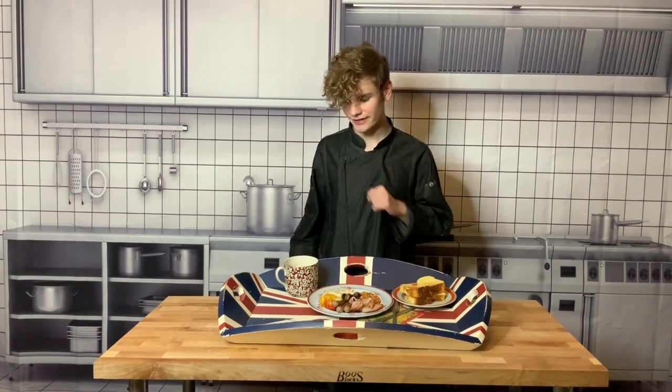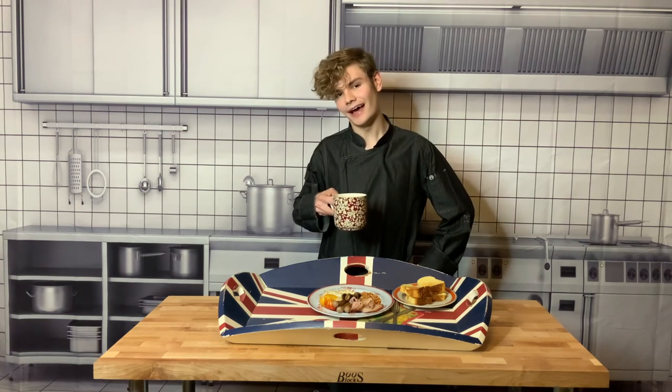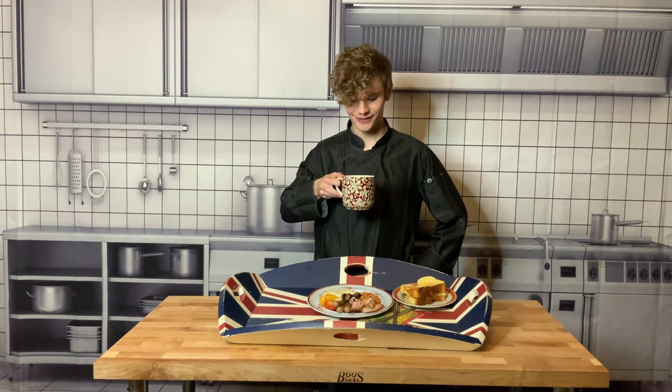Also, we have the toast over here and the cup of tea. I really hope that you enjoyed this Mad Apron box, and I really hope that you enjoyed cooking this British breakfast with me. I'll see you on the next one. Cheers! Delicious.